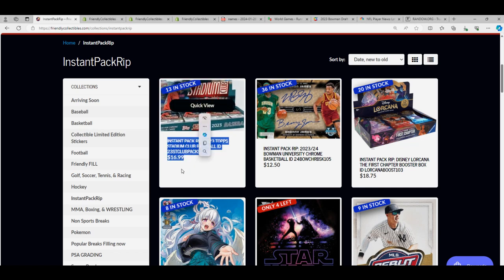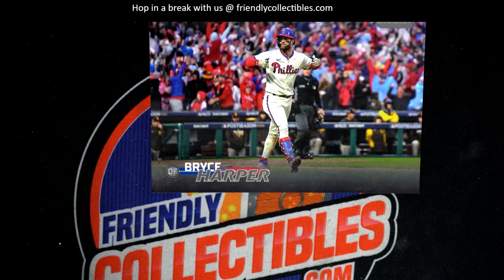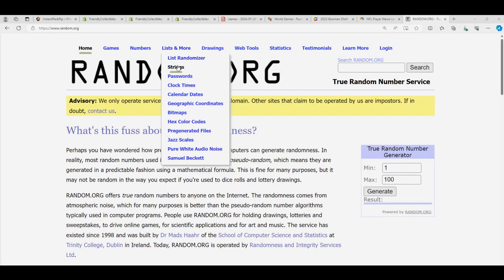There are two autographs left. We've got a random for the previous box's box topper, which is this Bryce Harper — good luck getting this thing out of here. Let's start up the random, seven times two winners.